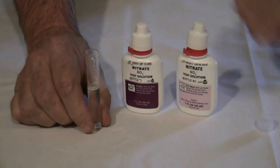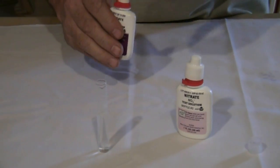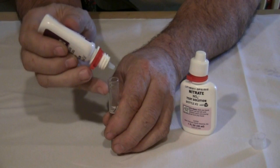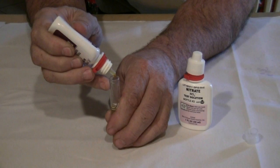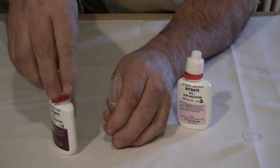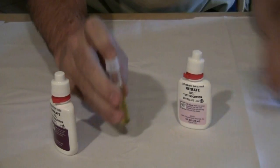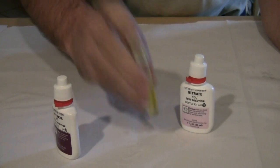In this case, our manufacturer has us add ten drops of solution number one. One, two, three, four, five, six, seven, eight, nine, ten. Put it in there and shake it up to get it well mixed in.